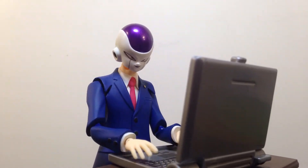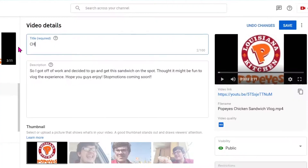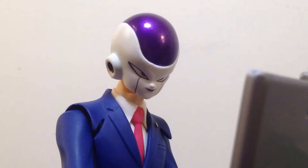Okay, the video's done processing, all the changes are saved. Looks like all we have left to do is to put in the title. Save that. Alright, people are gonna love this.